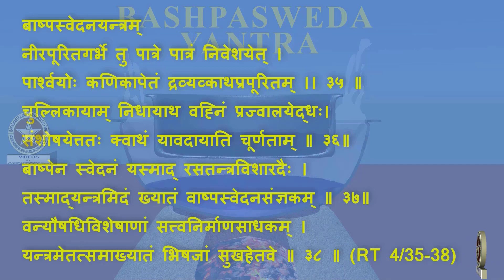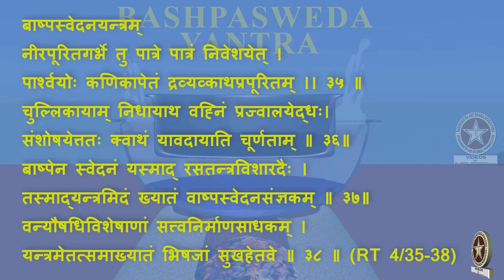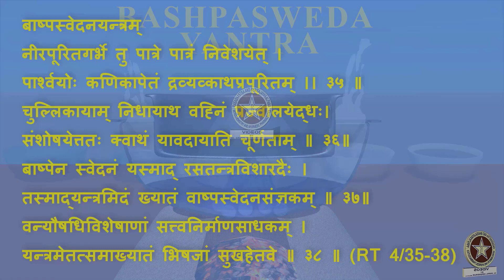Bhashpenasvedhanam Yasmat Rasatantram Visharadaihi, Tasmat Yantramidham Khyatam Bhashpa Svedhana Sanyakam. The procedure involves Bhashpenasvedhanam, that is Svedhana due to vaporization. Therefore, this Yantra is called as Bhashpa Svedhana Yantra. Vanya Aushadi Visheshena Sattva Nirmana Sathakam — it is mainly used to remove the extract from the Vanya Aushadi Dravyas. And this is called as Bhashpa Svedhana Yantra.